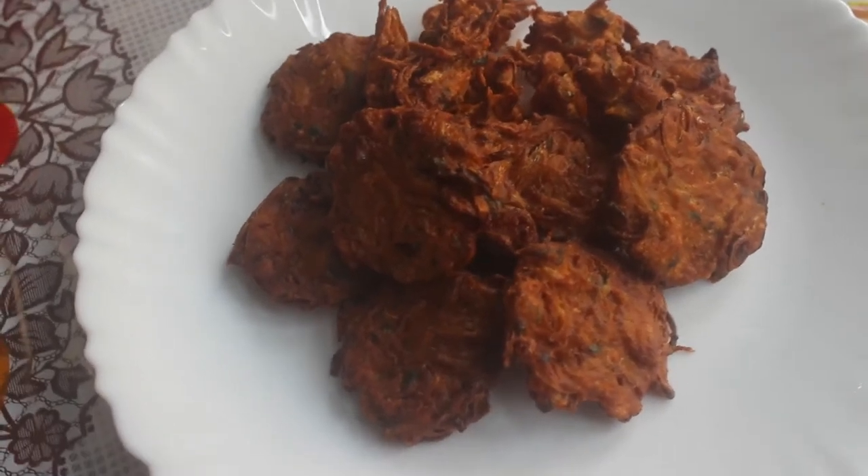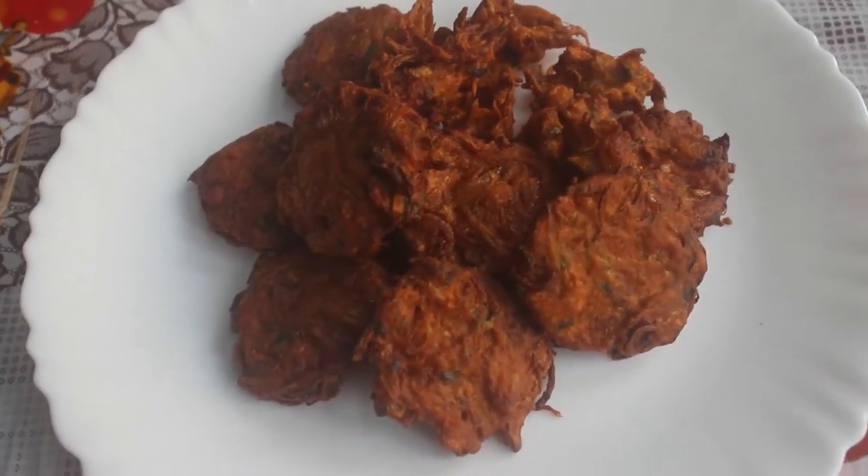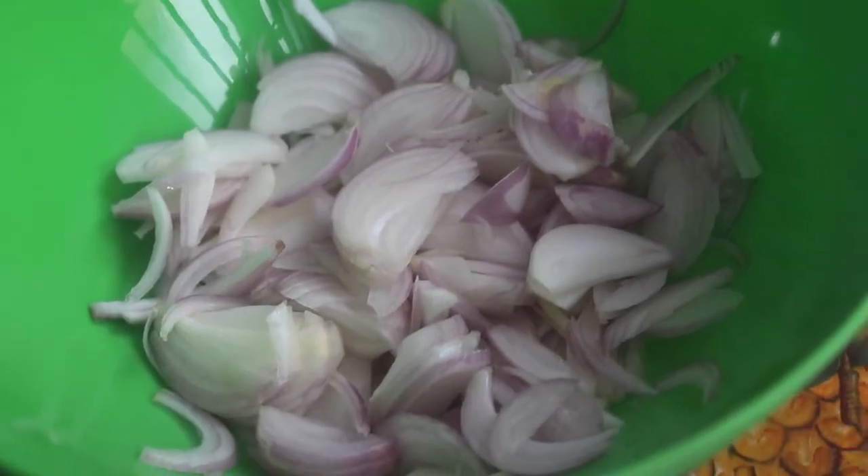Welcome back to Easy Kitchen. We will see how we do this in Easy Kitchen. There are 3 medium-sized vengayas.